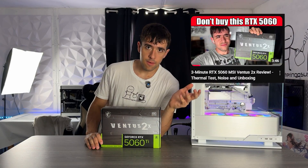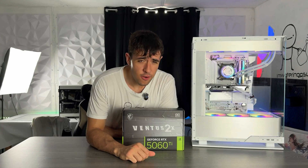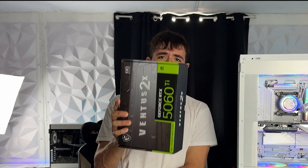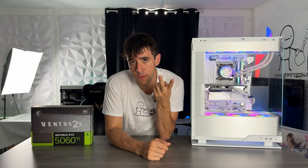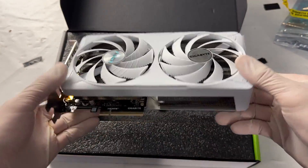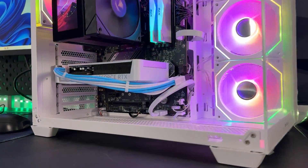If you've been following the channel, you've probably seen the 5060 Ventus 2X review and know I don't love this series. I figured maybe the Ti version would be a little bit better — and boy, was I wrong. This thing is trash; you shouldn't buy it. To clarify, it's not that bad, but there are better options on the budget end. My top two picks so far are the Zotac Solid 5060 Ti and the Gigabyte Ice, which is the best one in my opinion — it costs the same or even less, it's white, it looks better, and it cools better.